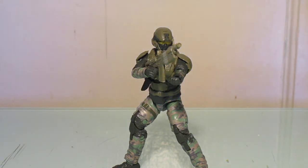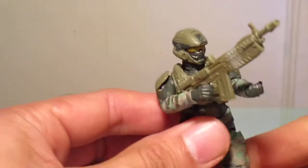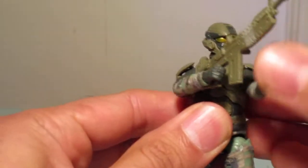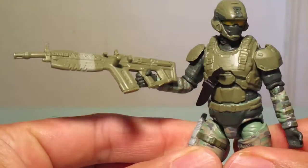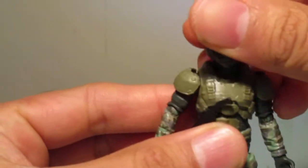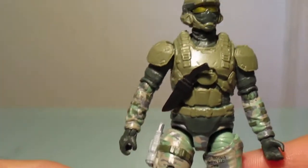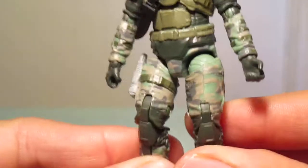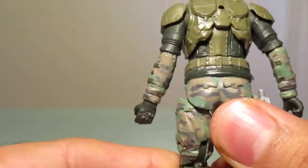He doesn't really come with much, but for what this figure is, I thought he looked really cool. As you can see here, he's got this really cool looking assault rifle. He's pretty well detailed — I was quite surprised. For a company I never heard of, they did an excellent job on the sculpting and on their paint detail.